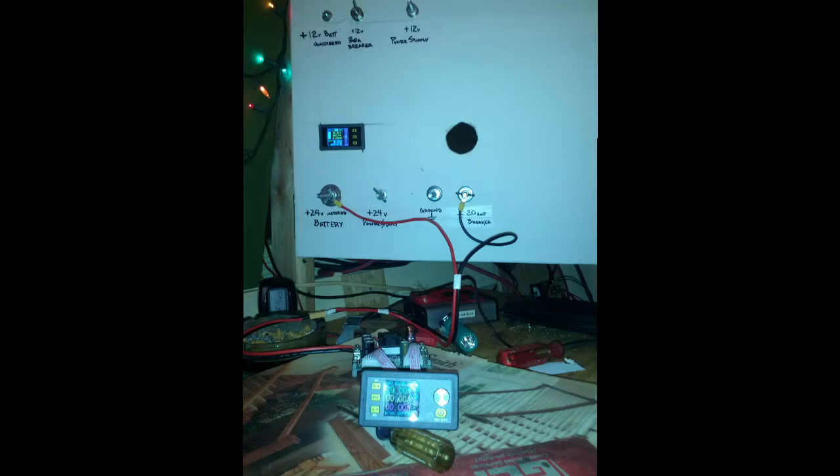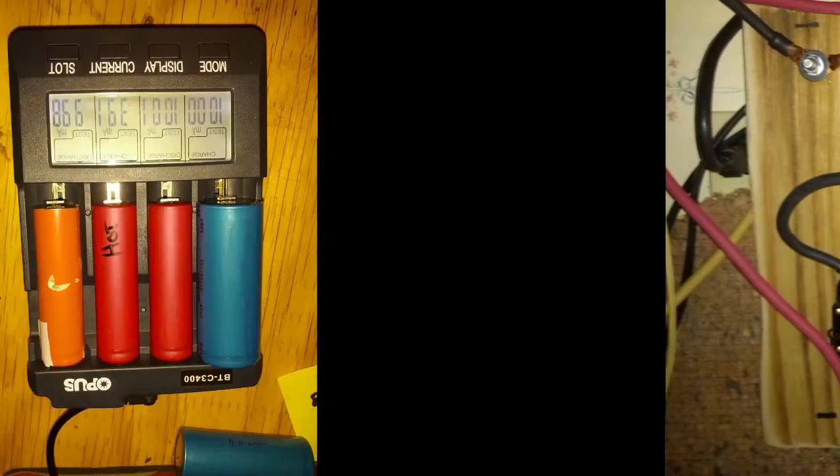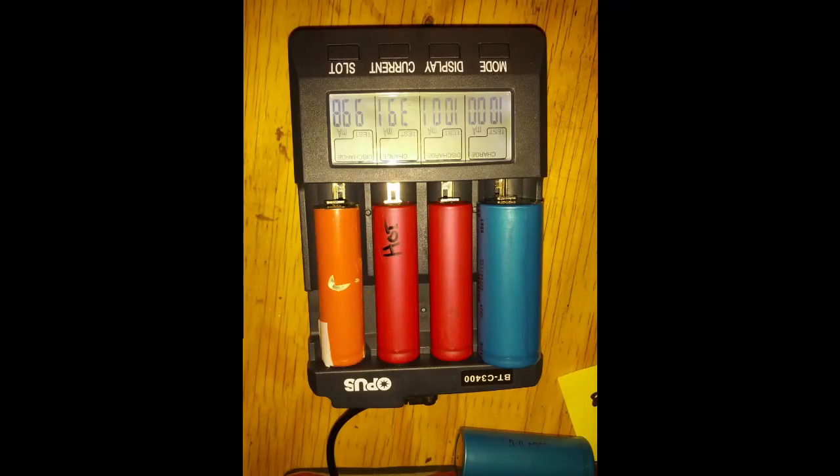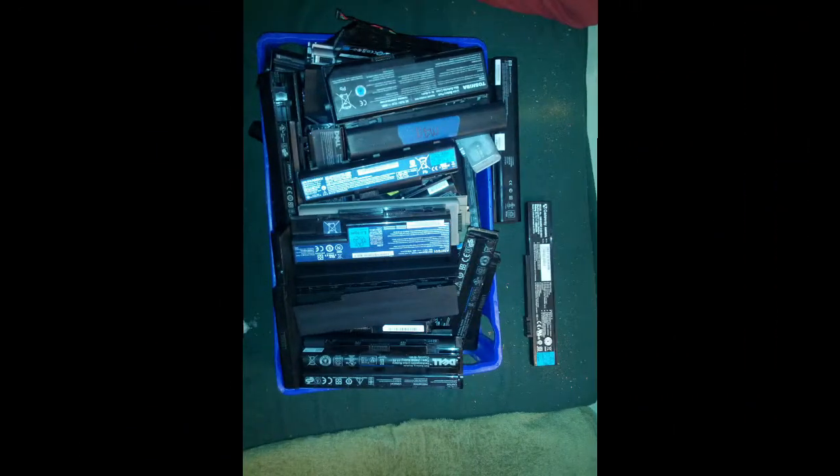What we won't be covering in this video is my setup, how I measured capacity, how I charge — that sort of thing. There are lots of good videos out there on YouTube already. I don't want to do a bunch of redundant stuff, so I'm just going to put in stuff that I hope is helpful to y'all in the community.